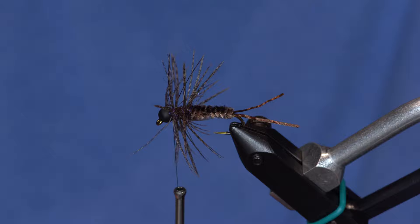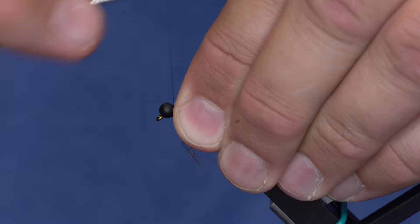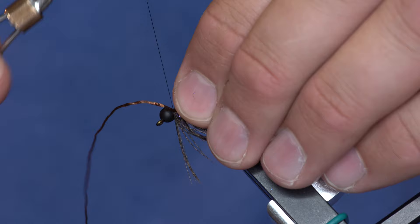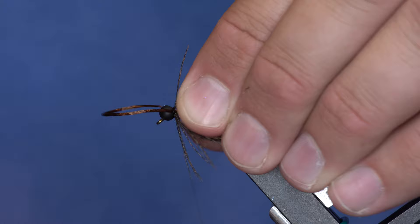As you can see, I've got hackle all throughout this fly. I'm going to preen it back a little bit and build up a little thread head because I'm going to add some more rubber legs. I'm going to take the remaining piece of this span flex, tie one piece on the far side of the hook, fold it over, and do the same on the other side.